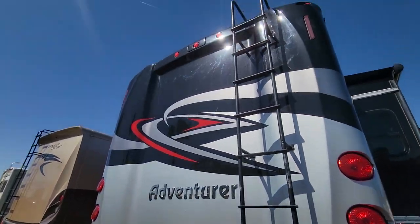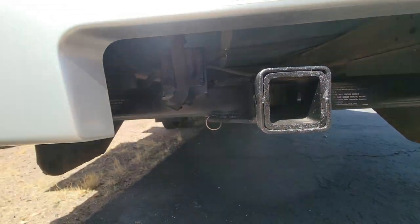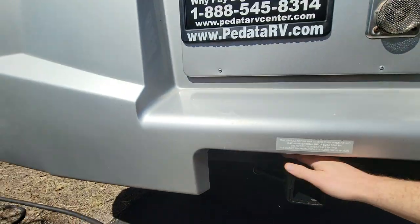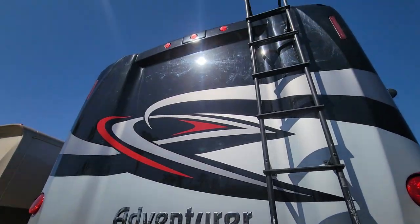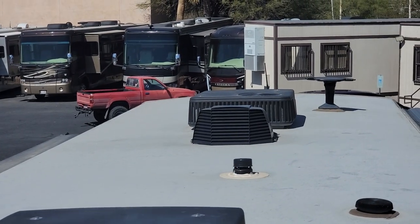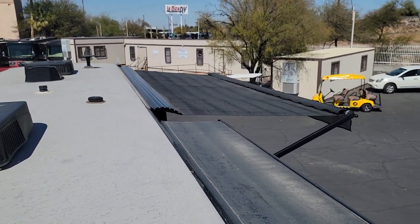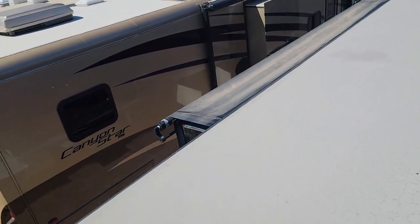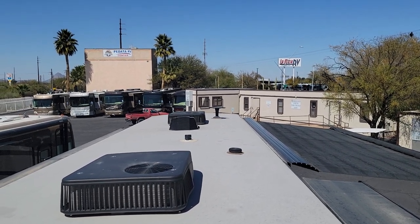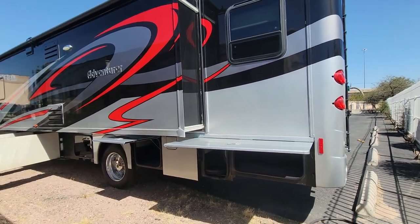On the rear you have your backup camera up top. Down below there's a 5,000 pound tow rating and a seven-pin connector. Up on the roof: one AC, a Fantastic Fan, a second AC, the slide topper tops and the awning top. It's a good one-piece roof — looks good, no bubbles, no issues visible.